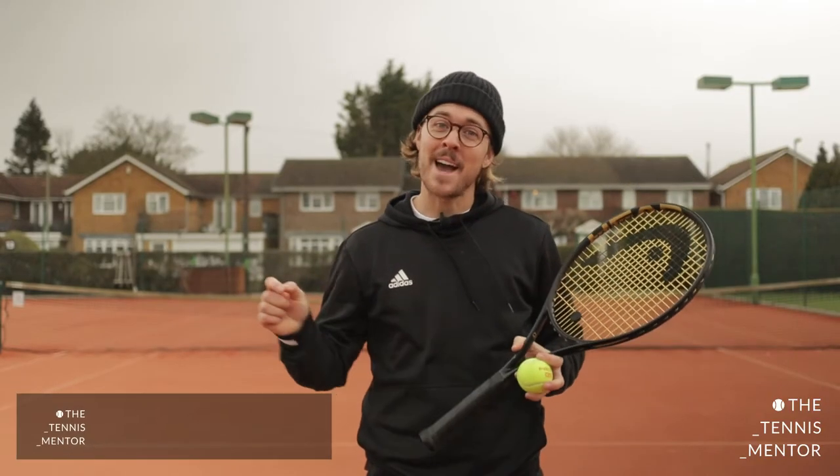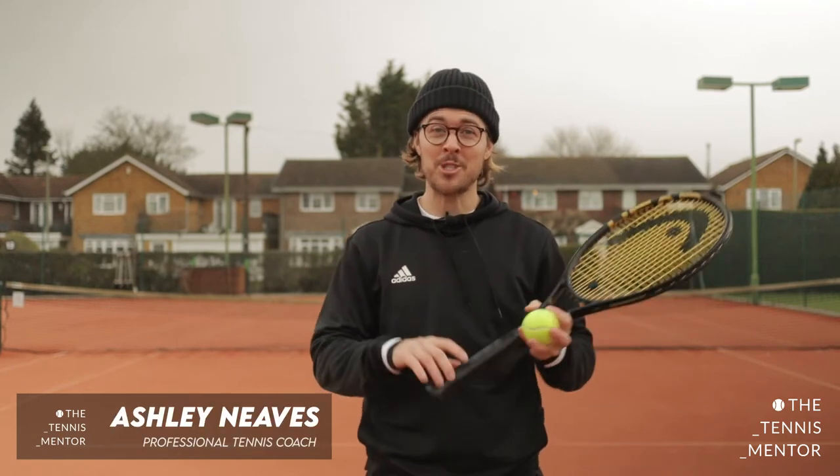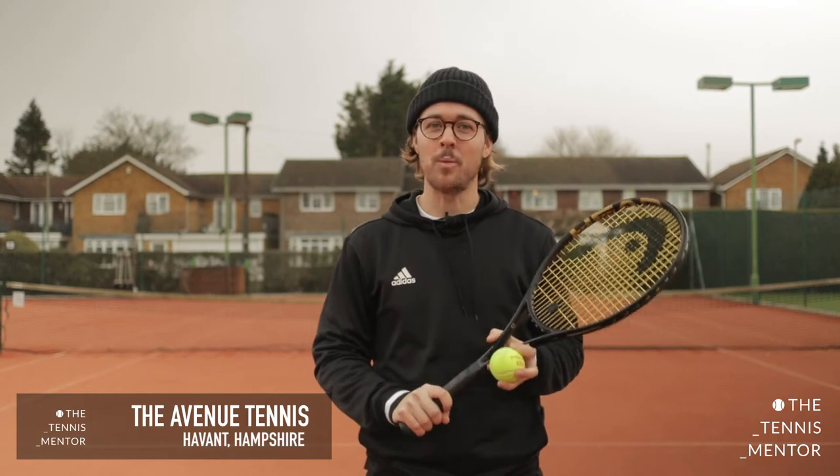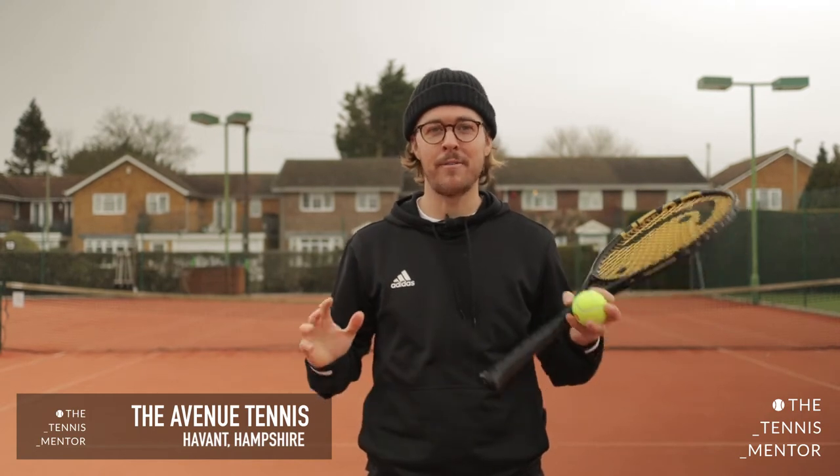Hey everybody, it's Ashley again from The Avenue Tennis and we are back for week two of our 30-minute follow-along tennis sessions. In this week we're going to be working on our fearsome forehands.